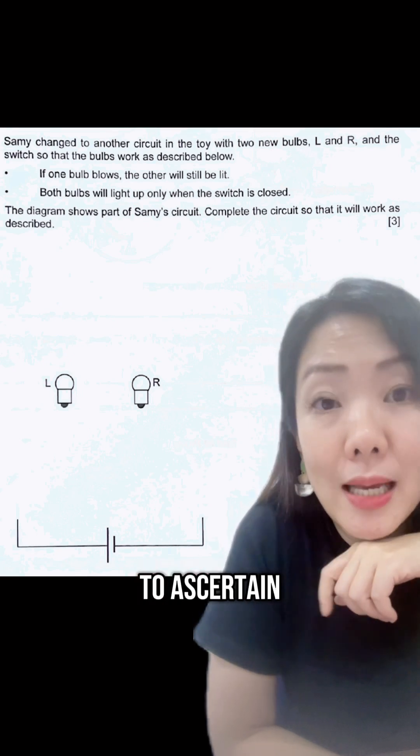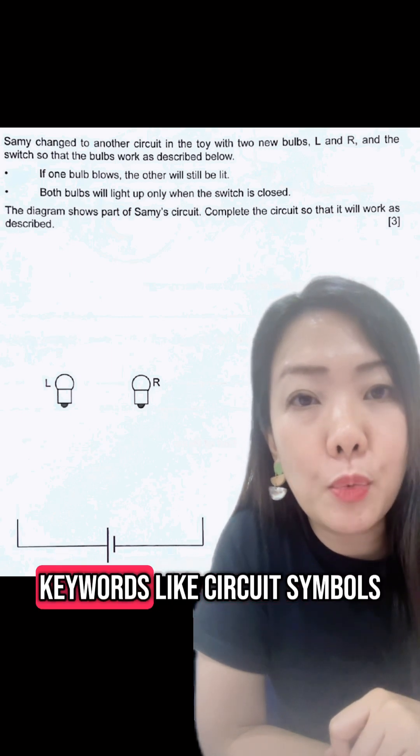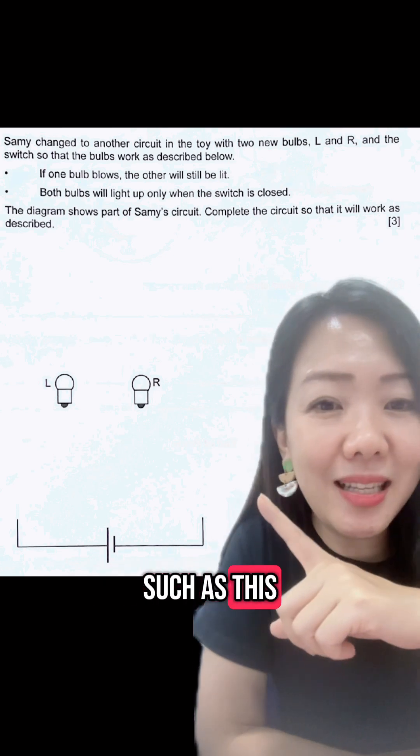The first thing for such a question is you have to ascertain what they are asking for. If they're asking for a circuit diagram, you will see question keywords like circuit symbols, or are they just asking you to draw to complete the circuit, such as this.